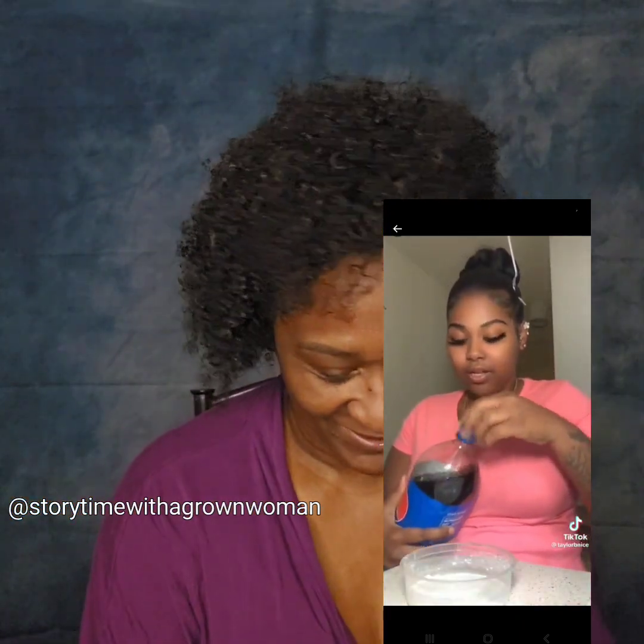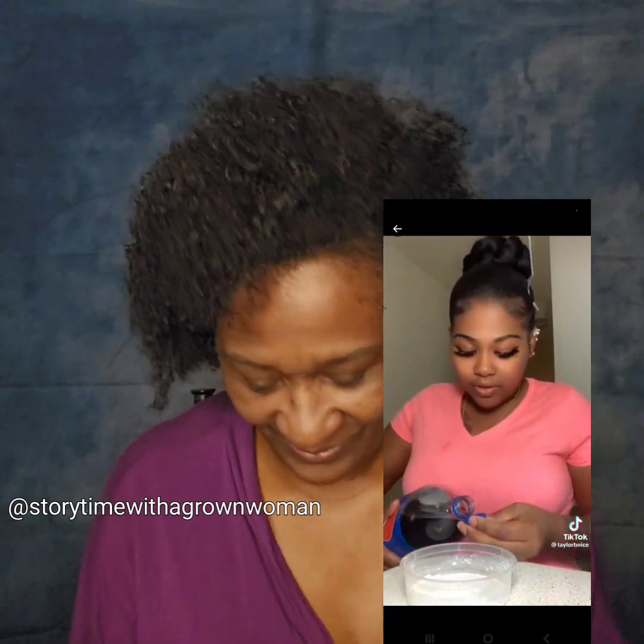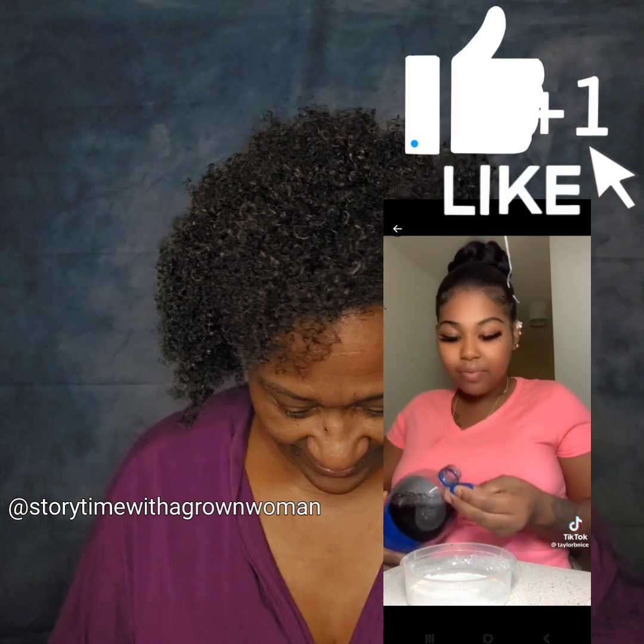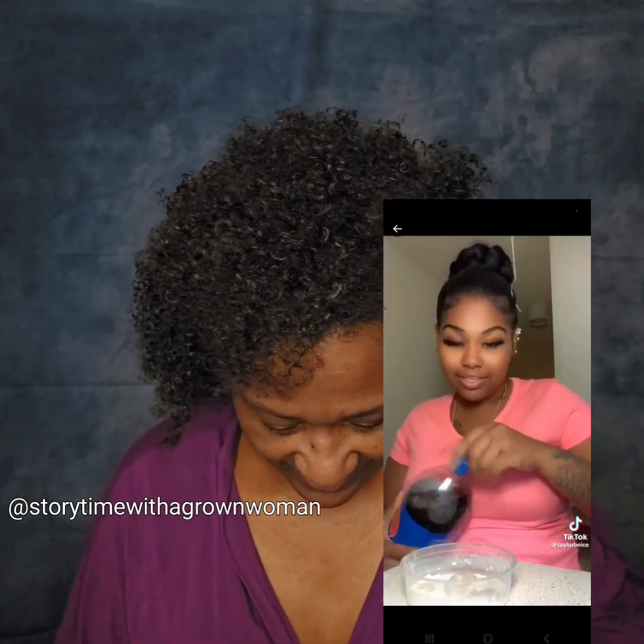You're going to hit it with just a little bit. You want to start off with a little bit, because if you put too much at the beginning, you're going to mess up and that'll be it.